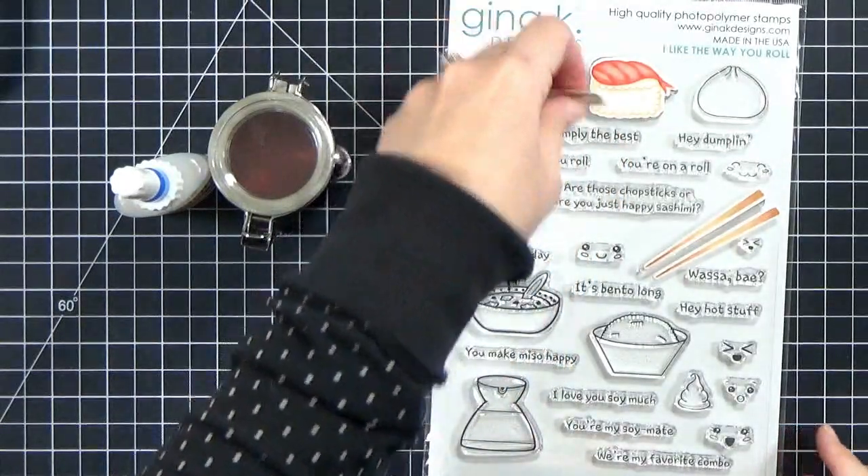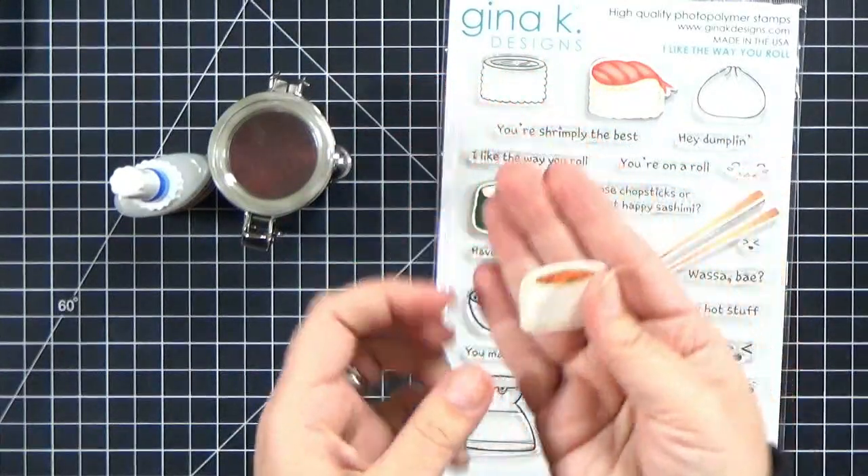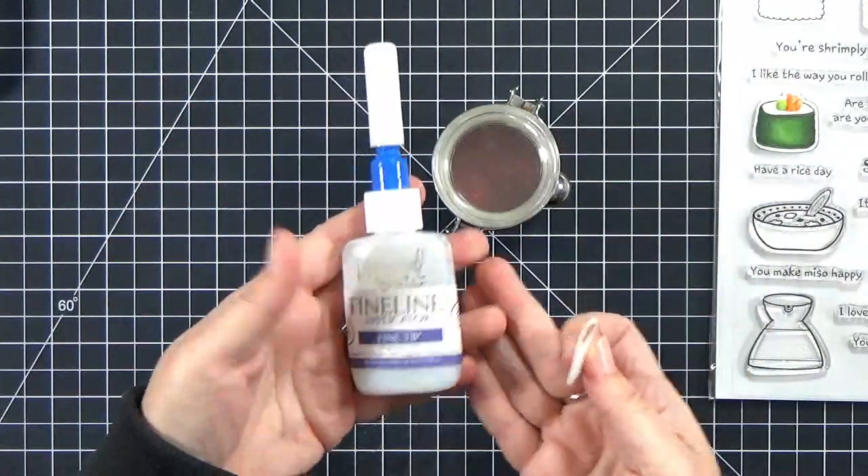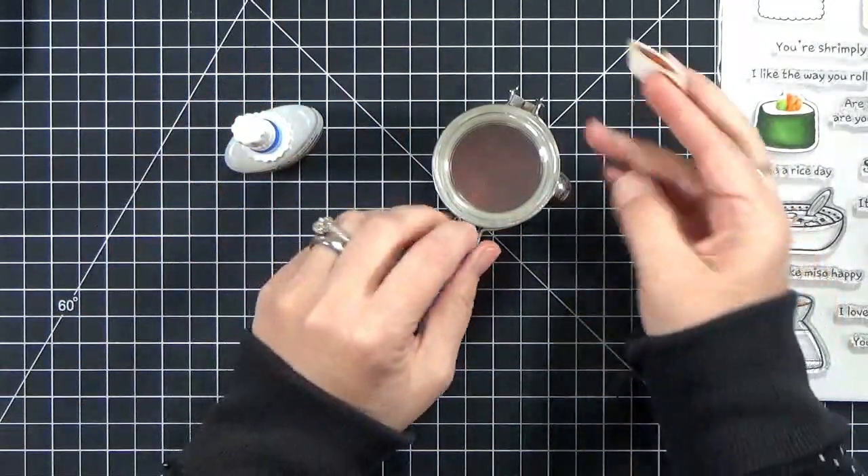This is a really cute set that I have from Gina K Designs, although honestly I think I have like every sushi set that's out there. I know I have a Lawn Fawn one and a Beth Duff Designs one.